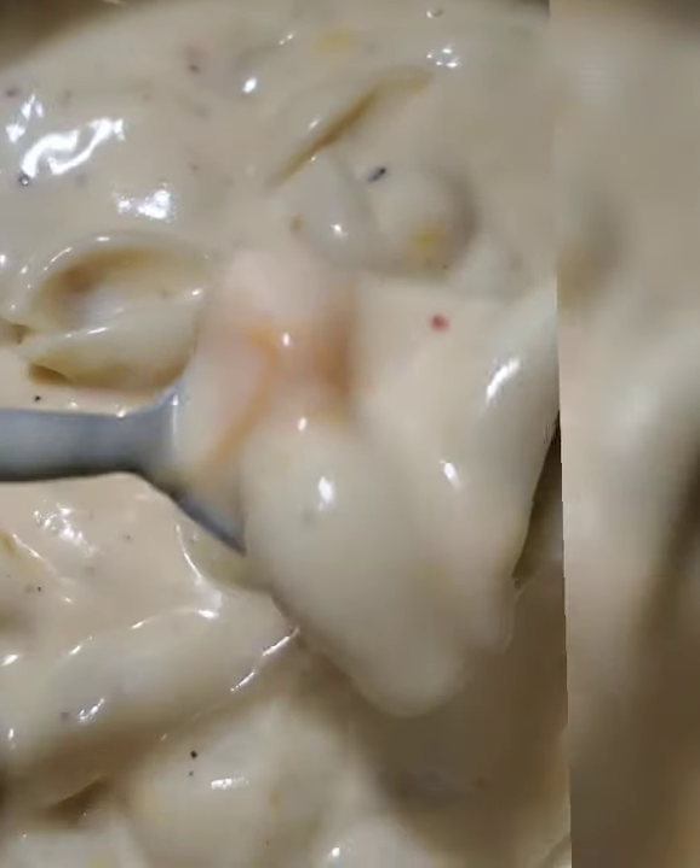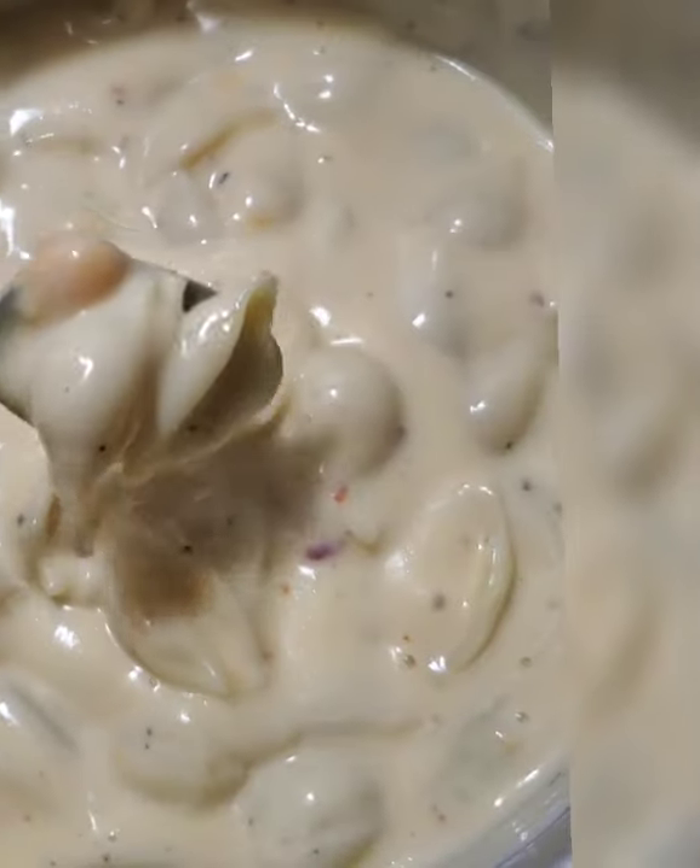Just keep mixing it. Don't let it stick to the bottom. And then you're gonna have a really yummy dish that I like to call macaroni and cheese.